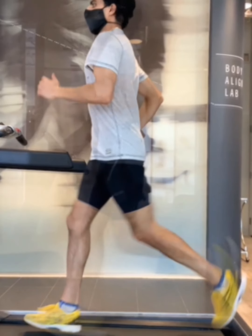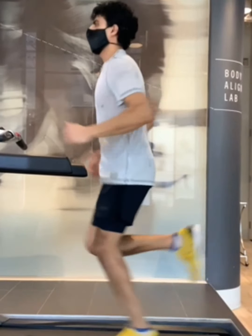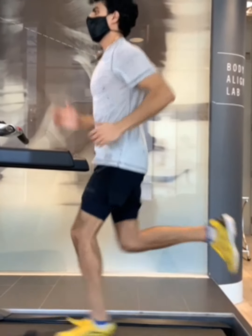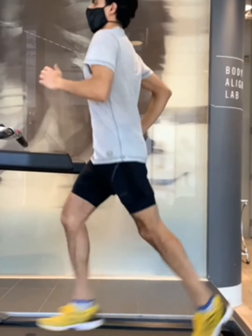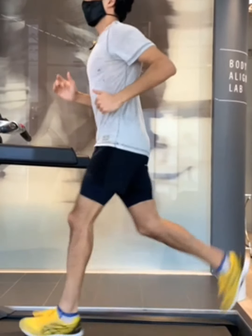And that's your four phases of gait. Next time you go out for that run, I want you to say it out loud and identify all four phases: foot strike, mid stance, propulsion, and swing. Really understand what your body is doing at that time so that we can deep dive on it in the next video and really understand exactly what your body is doing.